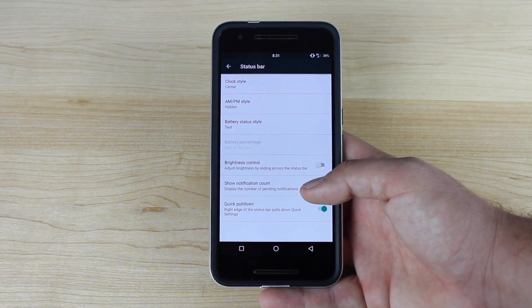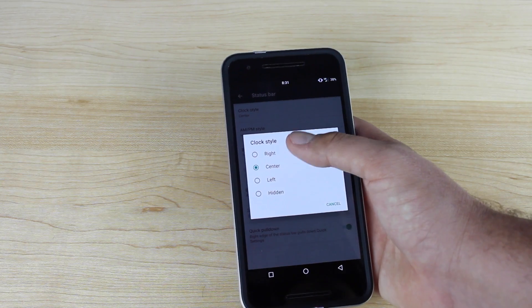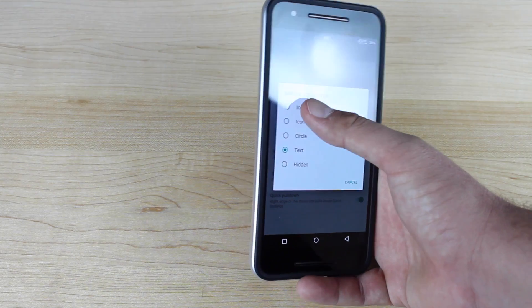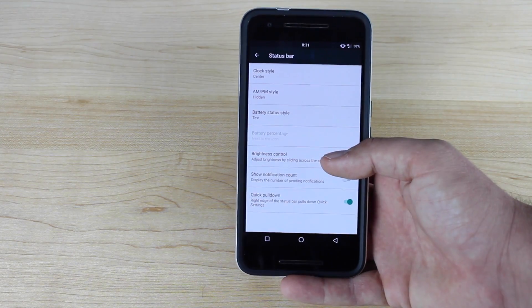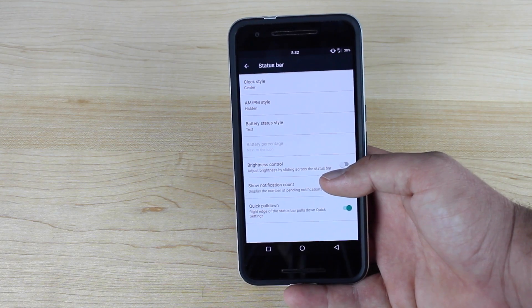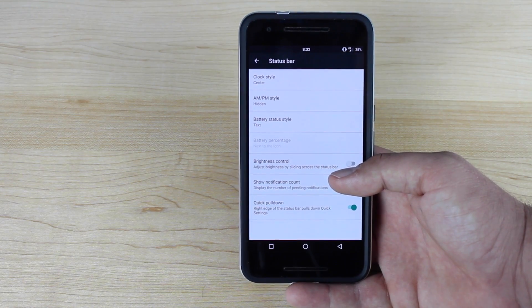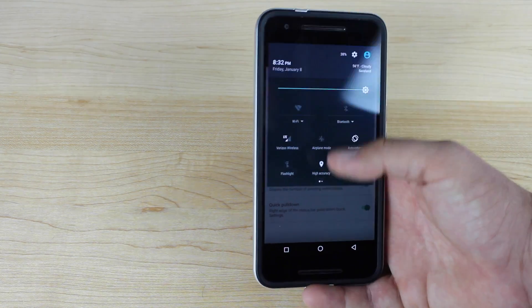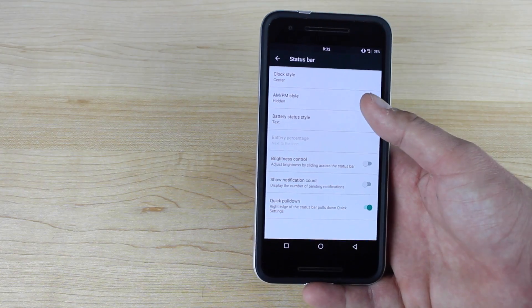You have status bar options here. You can actually change the position of the clock — I prefer it in the center. You can change the battery style; normally it is just an icon, but you can change that to text. It's much easier to see exactly where my battery is when it's in text form up there in the status bar. I really enjoy that — I'm not having to drag down my notification panel to see the percentage; it's right there in my status bar.